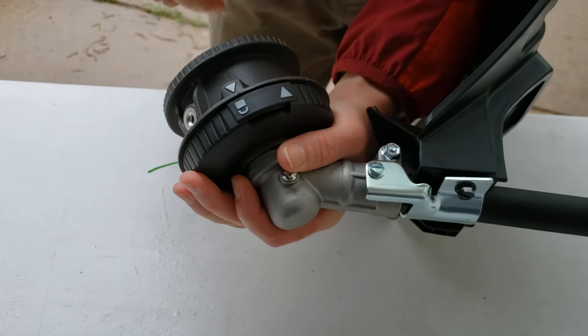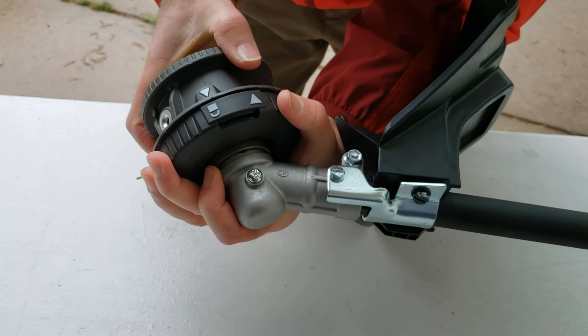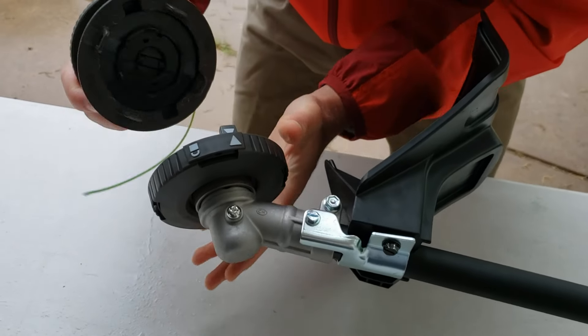Next thing you do is you need to make this arrow line up with this arrow. I'm going to hold the bottom here tight and I'm going to turn this counterclockwise, and then the spring inside is just going to let this thing push open.